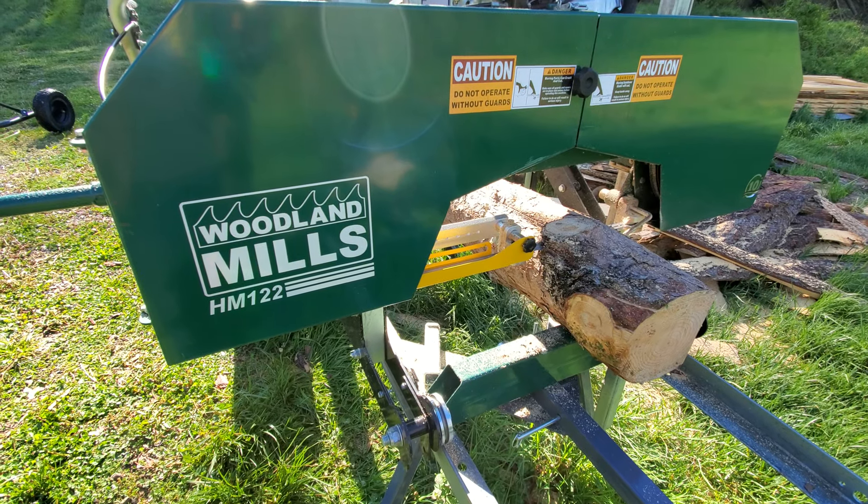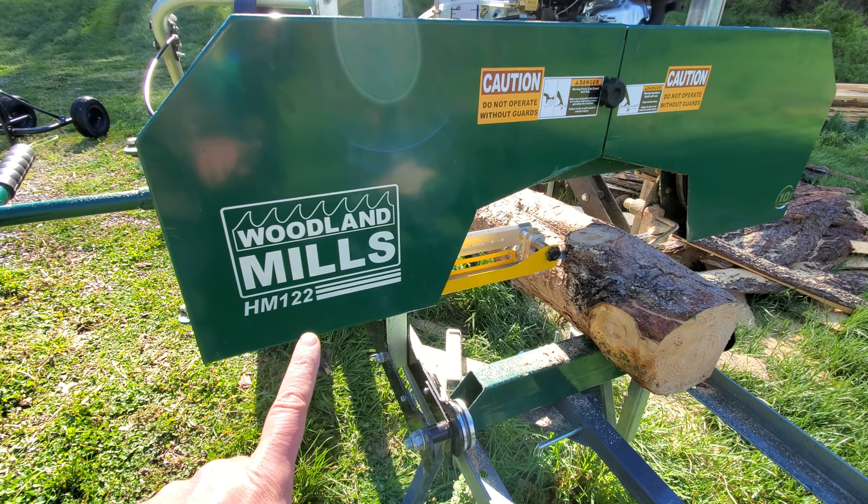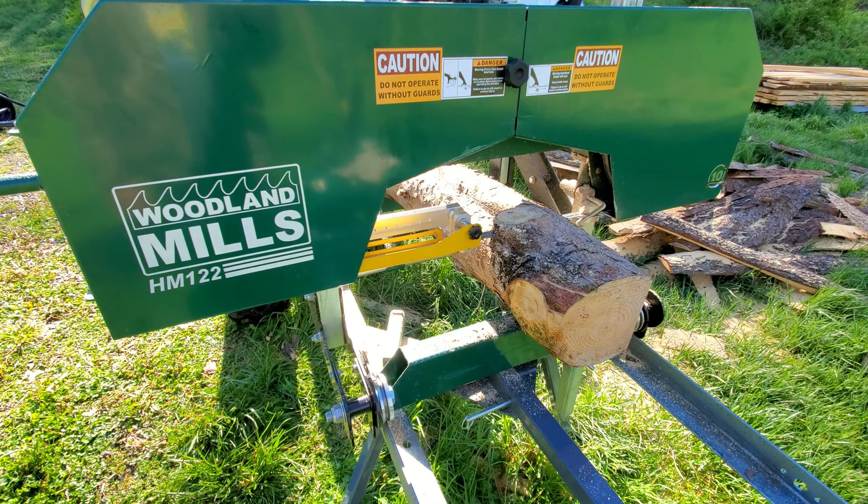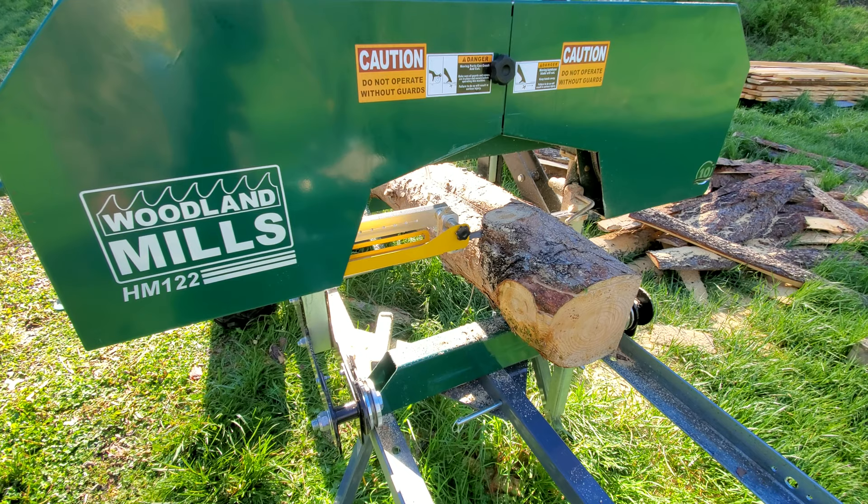I picked up the adjustable blade guard for the HM-122. It doesn't come with it standard, but it is an option you can buy. I have lots of little kids and just having that much open blade scares me. I mean they're not supposed to be within 20 feet of the sawmill when it's running, but things happen and that's cheap insurance.